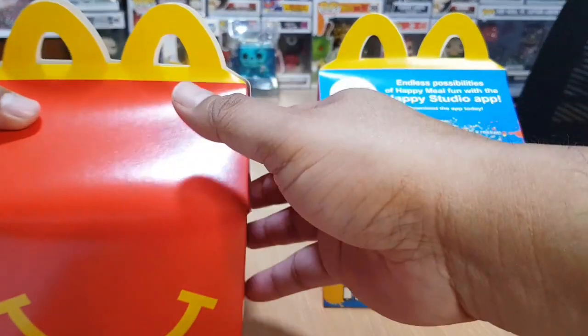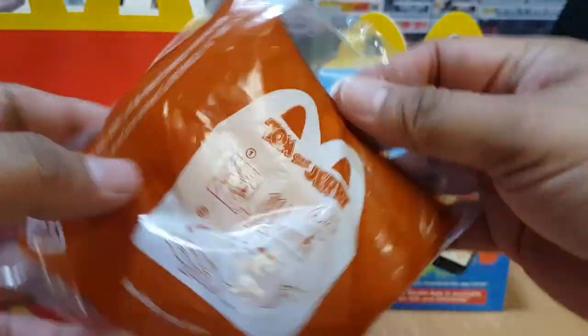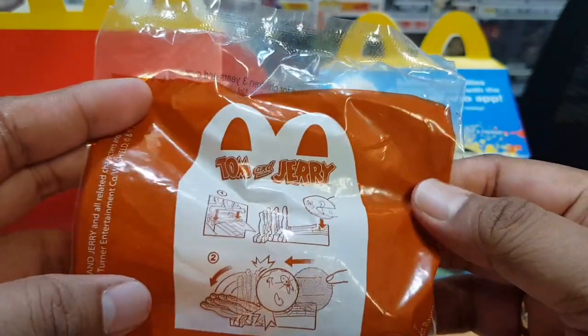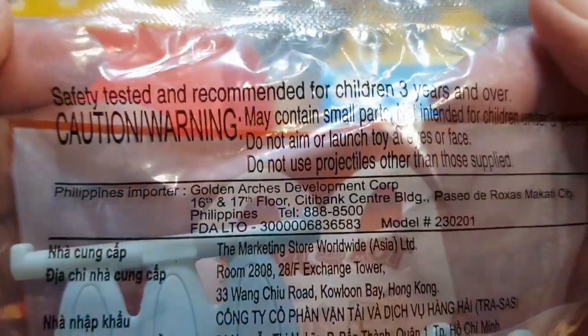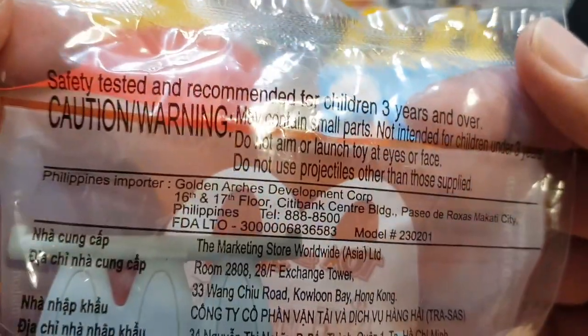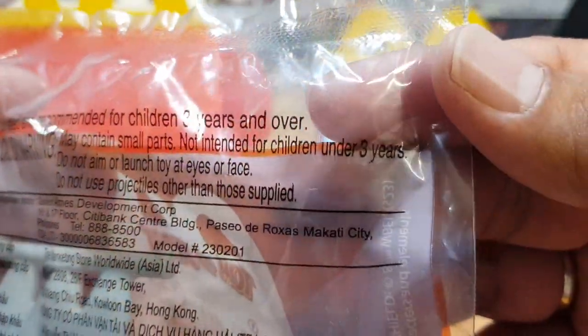We have two boxes here. Let's open the first box. The first toy is Bowling with Tom and Jerry. Safety first — safety tested and recommended for children two years and over. Caution: may contain small parts, not intended for children under three years old. Let's cut this open.